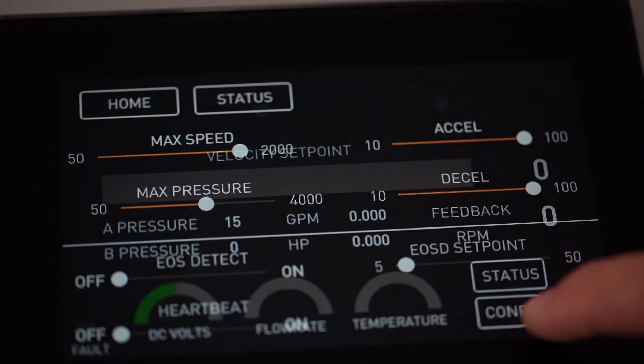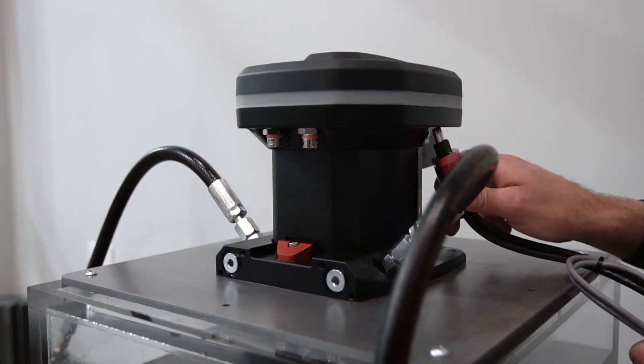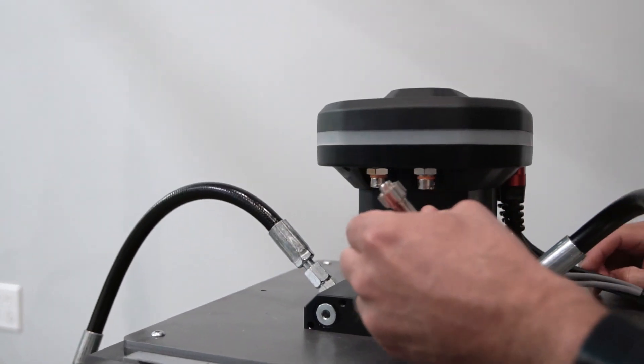My name is Rich DiGirolamo, I'm the Chief Administrative Officer at Hydropulse Inc. One of the great things I like about the Hydropulse is its simplicity. Basically you program your pressure and flow, you plug the Hydropulse into your hydraulic actuator and you can go. It integrates all the components making it very simple to use.